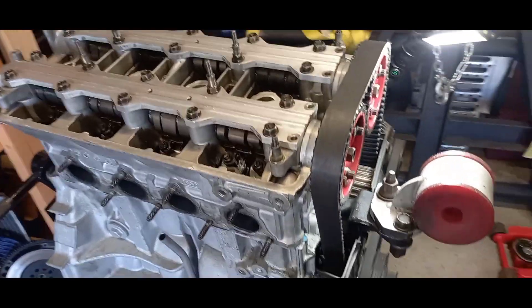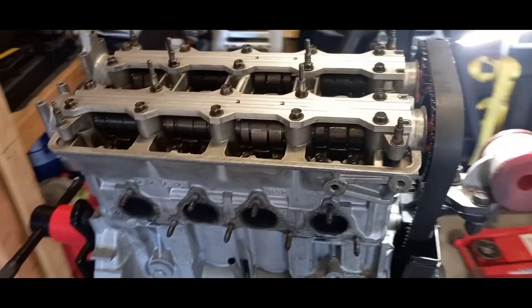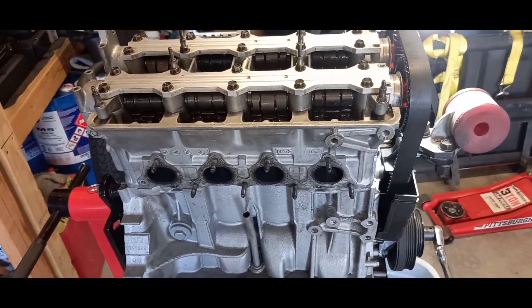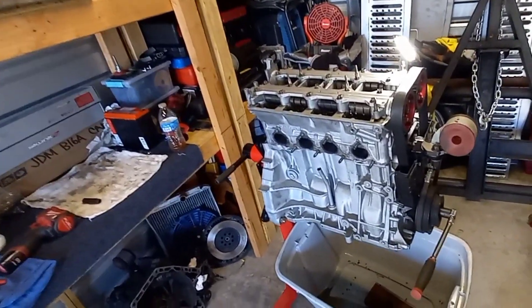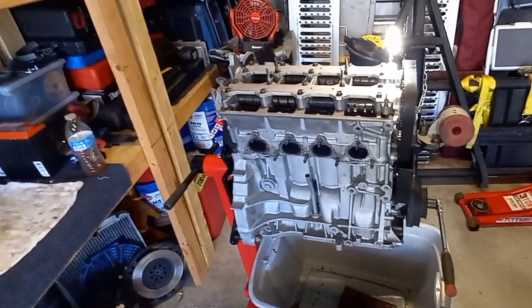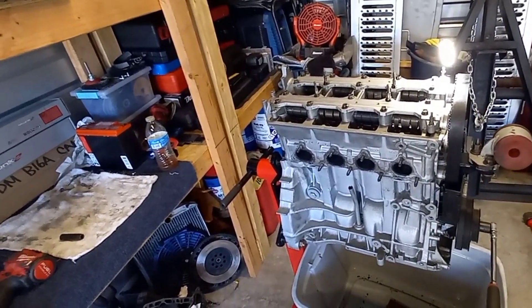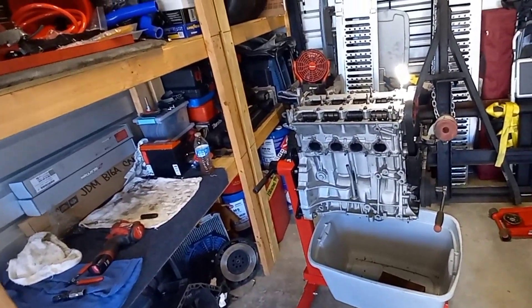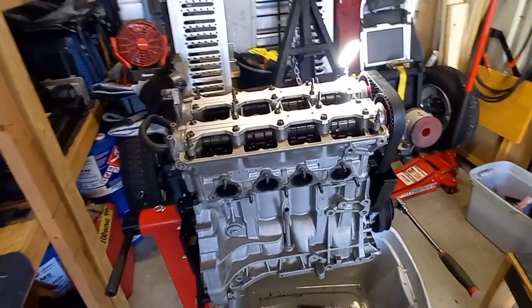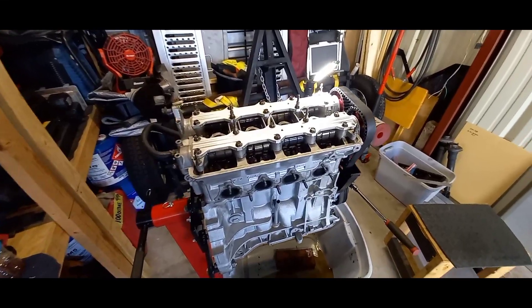Hey guys, welcome back to the channel — All Motor Rob. I got the head on right now and I'm claying it so I can see what my clearance is with the new cams. I'm not doing a how-to on this — this is critical work and I'm no expert. I don't want anyone following what I do. This is just an update video showing you guys what I'm doing.